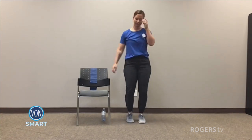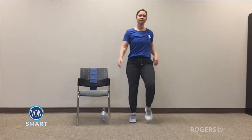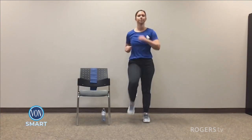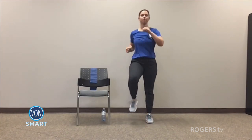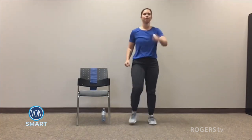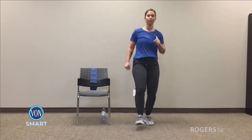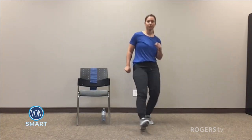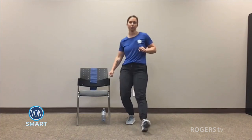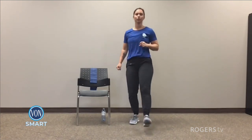Alright, march it out. Here we go folks, we're going into the cardio. Make sure you're breathing nicely — if you ever need a moment, just take a moment. So here we go, we're picking up that march. For five, four, three, two, and one. Heel digs to the front. Good job folks, keep it going. Ten more seconds. Five, four, three, two, and one.